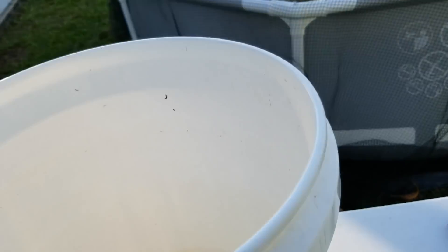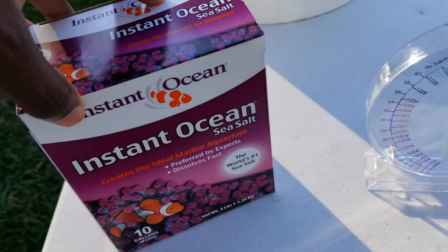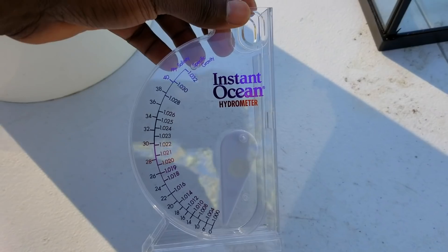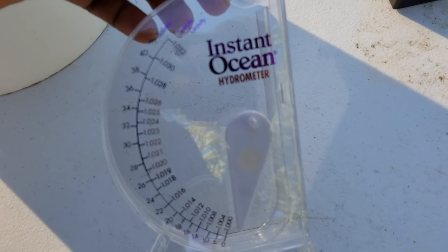Apart from that, we're gonna need an actual bucket — this is the bucket we're gonna mix our fresh water with our salt water to get a specific salinity. We're also gonna need this Instant Ocean hydrometer, which is gonna allow us to measure the specific gravity of our water.